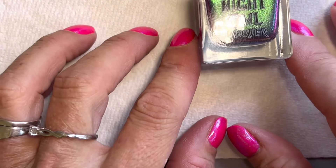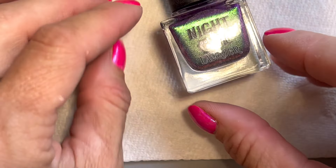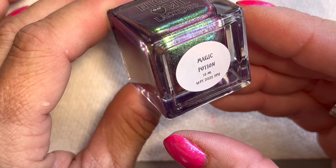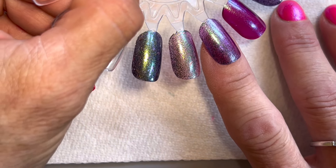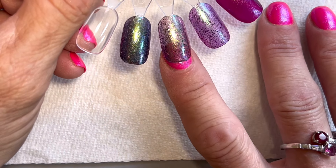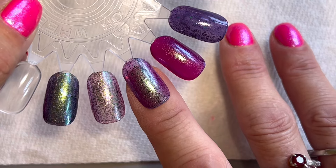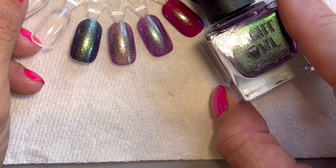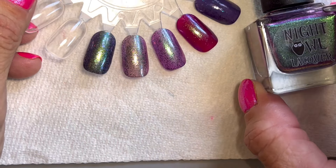This was the first polish that came to my mind when I was thinking of alexandrite, and it's going to get my pick for the closest match. This is called 'Magic Potion' from Night Owl Lacquer — it was from a September 2022 PPU and I still haven't worn this one yet. It's so, so pretty. It's got that green shimmer with a purple base, almost an amethyst purpley color — really, really pretty. The third thing: alexandrite symbolizes luck.